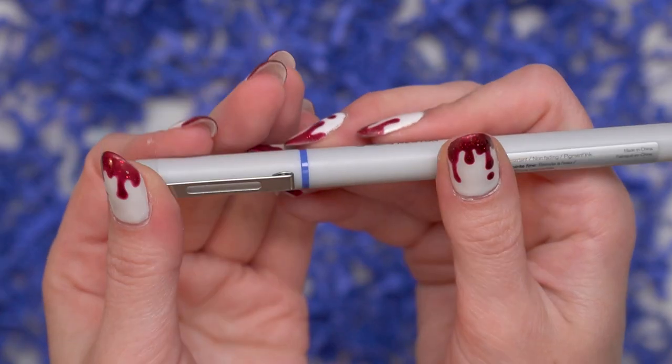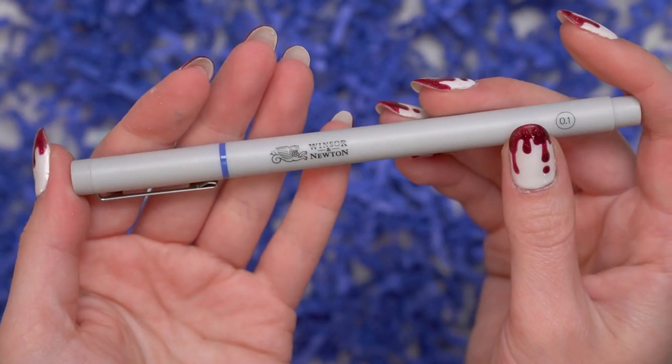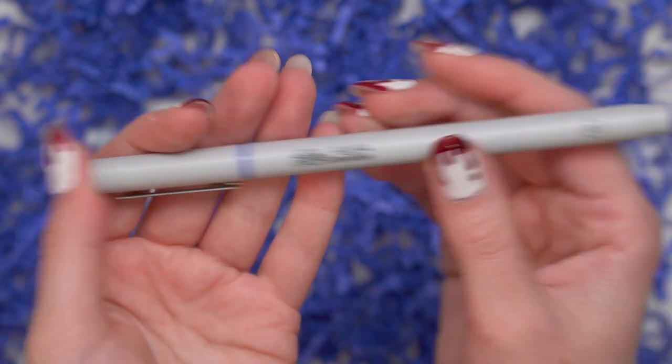Then we have these two pens by Windsor and Newton — we have them in 0.5 and 0.1. One note about the pen: the 0.5 pen batch that was sent out to us by Windsor and Newton was unfortunately defective, and so we are going to be receiving a gray fineliner next month. There are more details about that in your email if you are a Paletteful subscriber, so definitely check your email if you have issues with your pen.